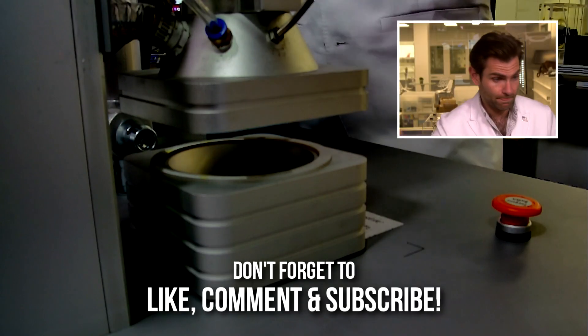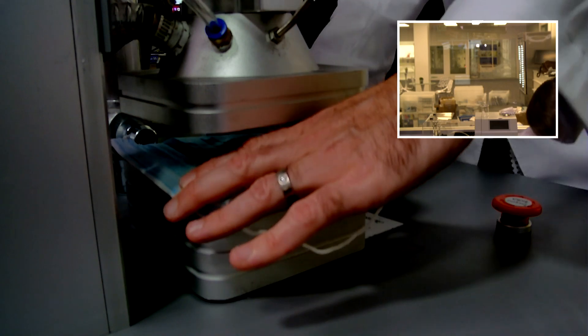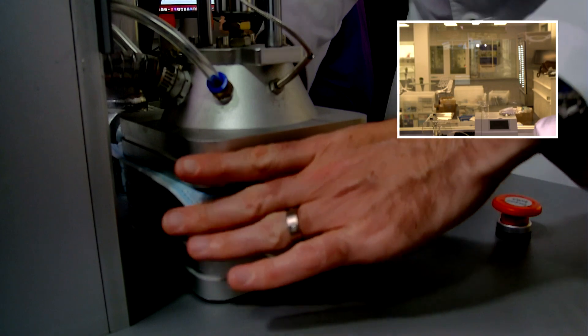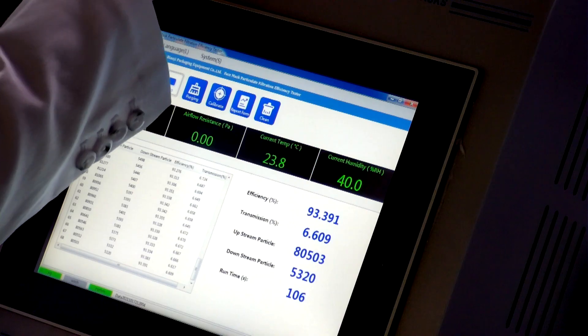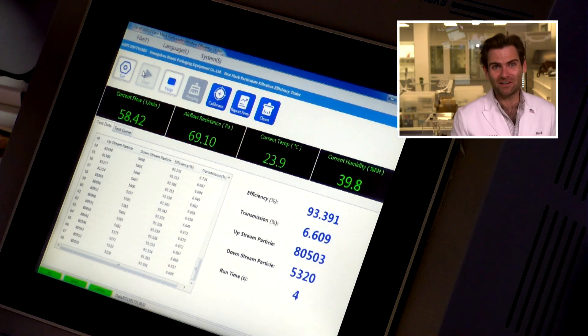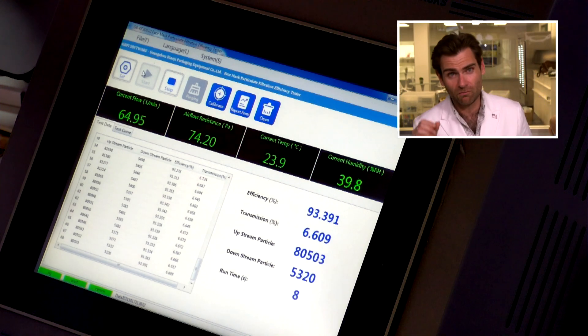The KN95 did not get a good vibe out of the Vibee — not a great track record. This is the PFE machine, the master of all. It does not accept bribes, it tells the truth. Vibee, we are coming for you with the truth machine to figure out what level of protection you offer.